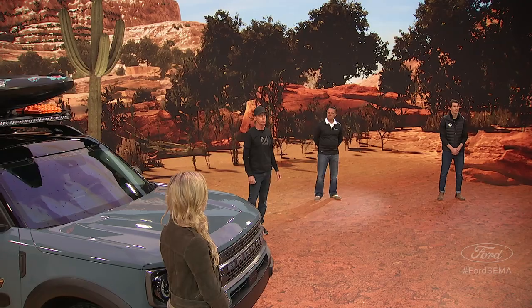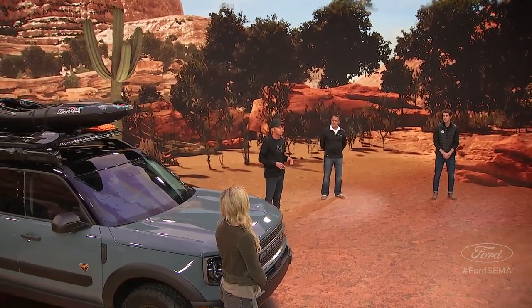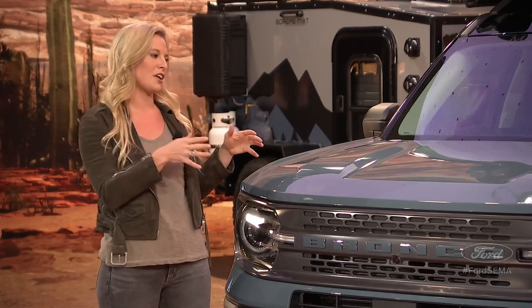We wanted to take the Bronco Sport SUV to awesome capabilities — to create the hardcore overlanding dispersed camping experience. You can obviously drive this thing around, but you can also take it for the weekend and go do some great camping. The great thing about this build is it uses so many Ford-licensed accessories, so you can buy this gear yourself and make this Bronco Sport your own. Starting from the ground up, you've got the BF Goodrich KO2 all-terrain tires and the 1552 Traverse MX wheels.